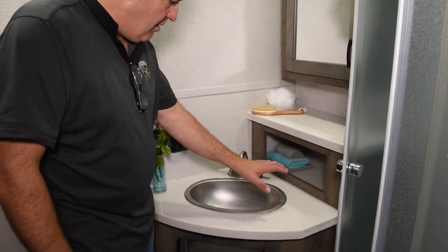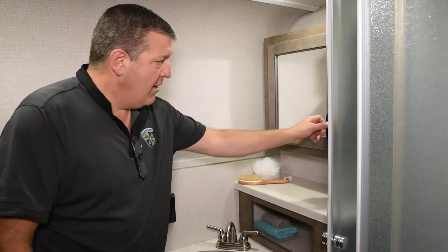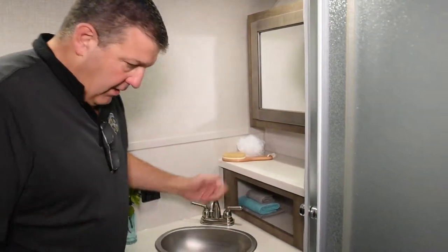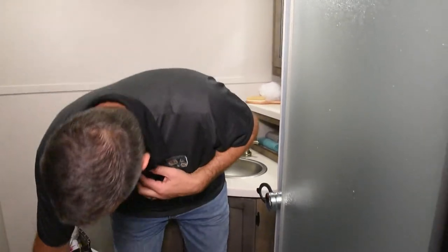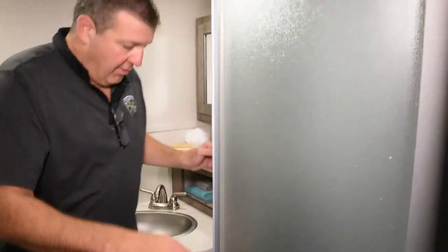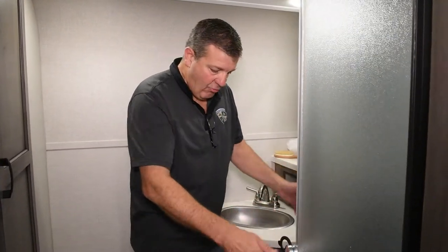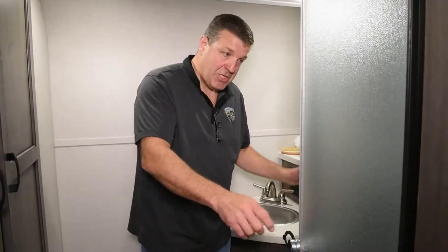Not only do we have good counter space here, but we've created another little storage area with countertop and a medicine cabinet above. Very creative use of space. The toilet is porcelain — a lot of times in lights and ultralights you get a plastic toilet that discolors and scratches. And you've got a 36-inch radius shower. What's great about these showers is they're very space efficient — you don't need room for a door to swing into the room, no water drips off the door, all the water stays right in the pan, and it gives you a little extra elbow room.